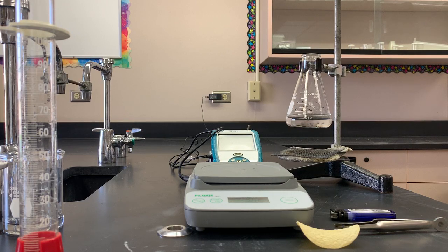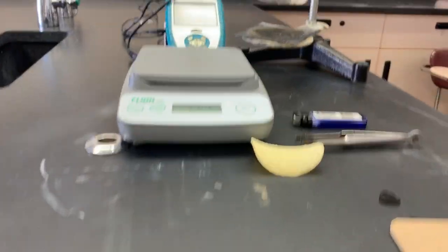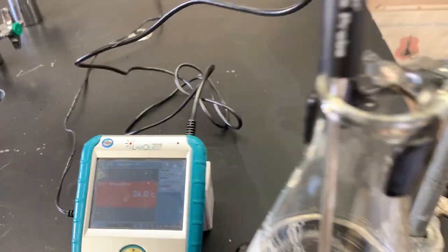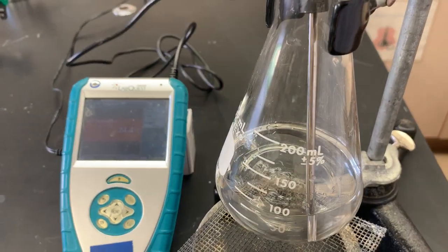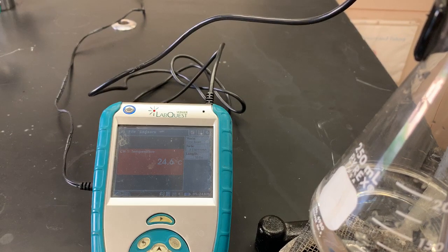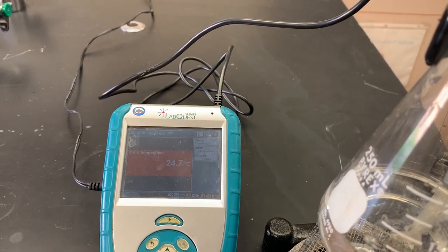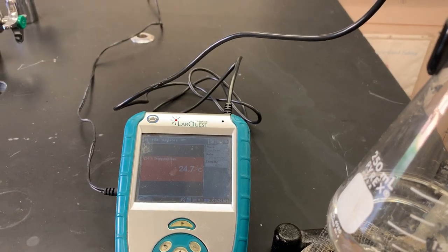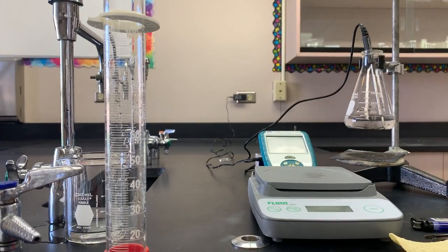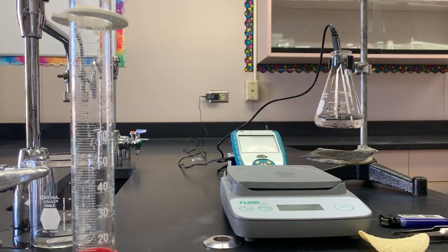Now the next thing we have to do is measure the initial temperature of the water. Currently the temperature of the air is 24.1 degrees Celsius. We'll take the temperature probe, get that into the water, and then see what's going on with the temperature. It looks like we have our initial temperature of water sitting at 24.7 degrees Celsius. So recording the initial temperature of the water: 24.7.